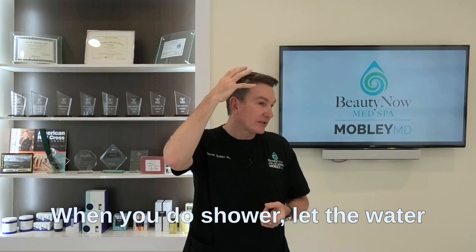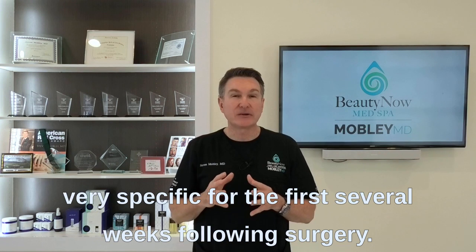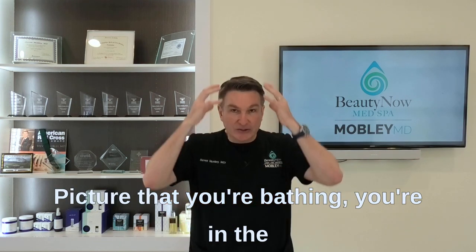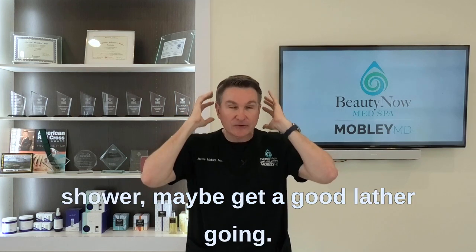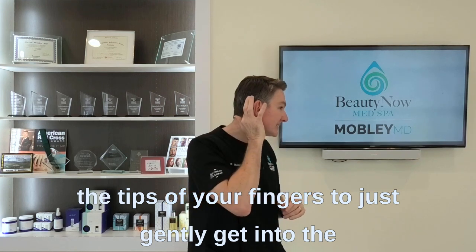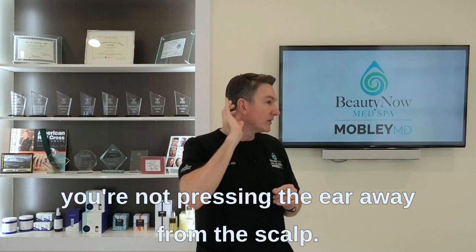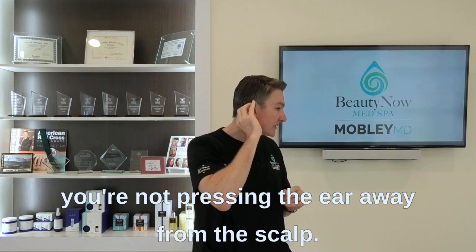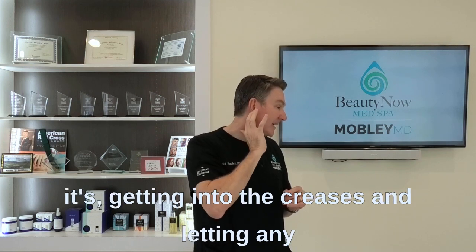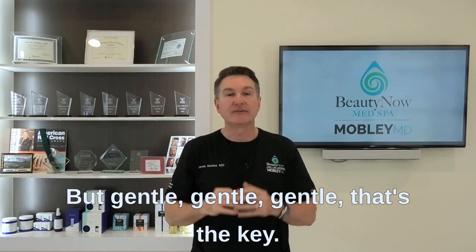When you shower, let the water just trickle past the ear. The way you clean around the ear is very specific for the first several weeks following surgery. Get a good lather going, then use the tips of your fingers to gently get into the grooves of the ear — without pressing the ear away from the scalp. Let the suds and foam get into the creases so debris is naturally washed away. Gentle, gentle, gentle — that's the key.